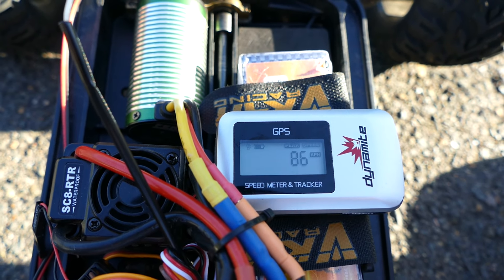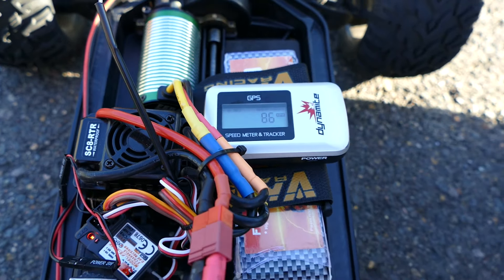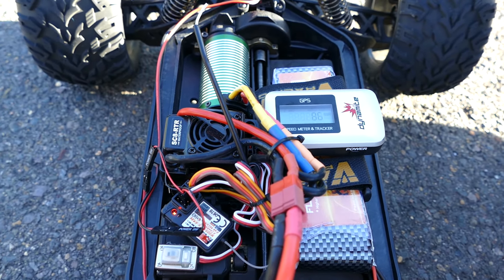Oh, there we go — 86! 86 kilometers an hour for the Bison — a new record! The Vicar Bison on 4S.